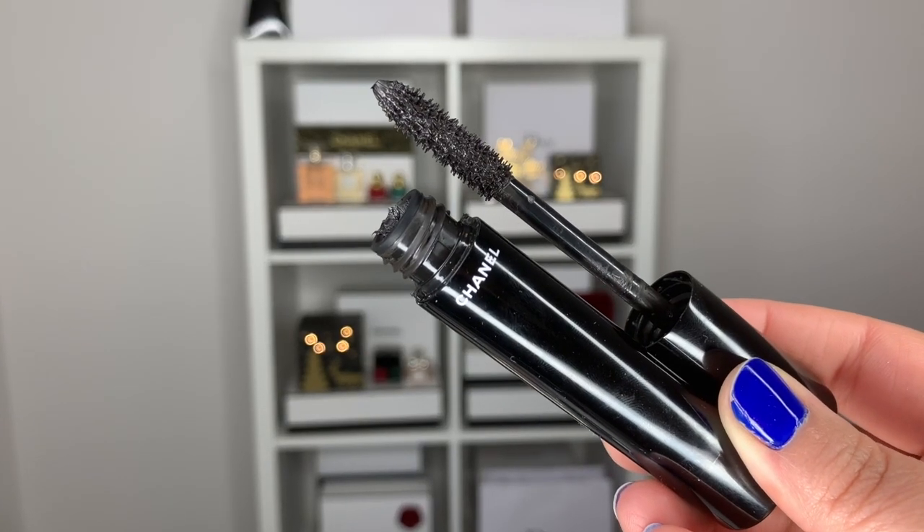Through the magic of Christmas, this washed-up old rock star gets the number one song in the UK for Christmas! Taking the same sponge, I'm dipping back into that green shadow and just tracing it under the bottom lashes. Now going into mascara — the Volume de Chanel — putting on lots and lots of mascara.